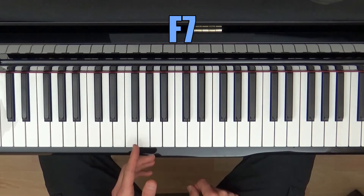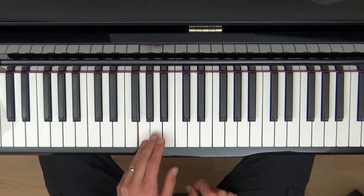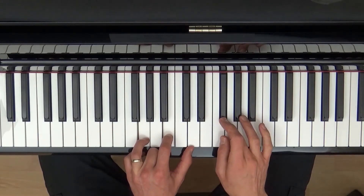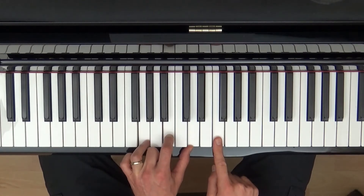Have another go — try it on G now, see if you can figure out what the G7 chord is. So here we go: the third note of the scale, the fifth note of the scale, and not the seventh note of the scale but the flattened seventh — and that is G7.